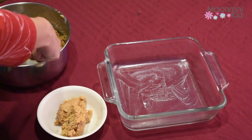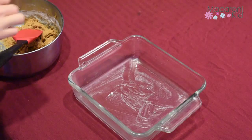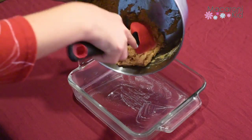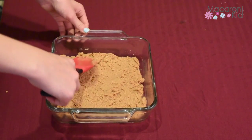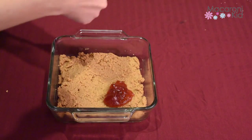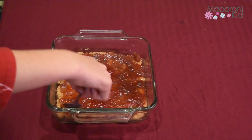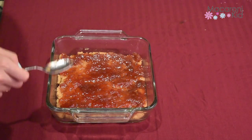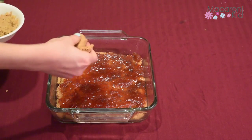Mix until a dough forms. Now reserve 3 fourths cup of the dough for the topping. Press the dough evenly in the bottom of the pan. Distribute fruit spread over the dough in the pan. And personally, I love these Santa Cruz products because they're minimally processed and organic, which is what our family tries to eat as much as possible.